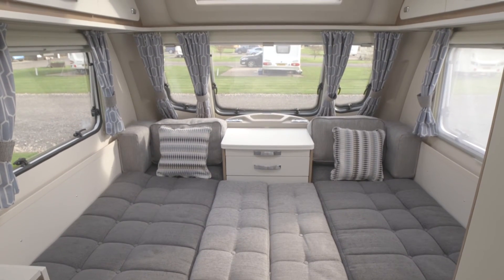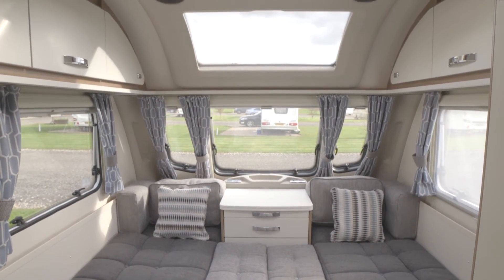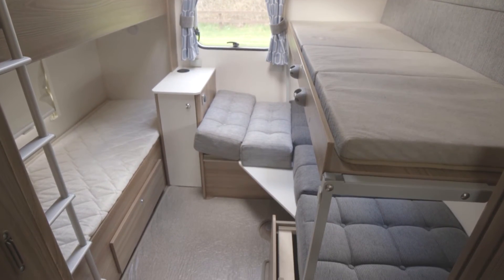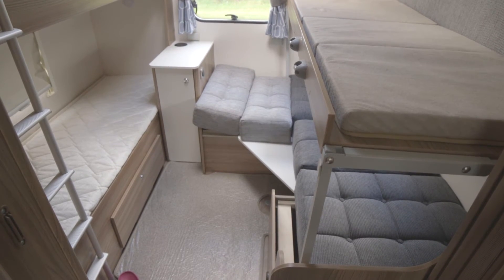You could say that the only drawback of the layout in the Swift Sprite Major 6TD is that adults still have to make up their bed every night. Fixed bunks at the rear also measure six feet, and the final pair of beds is made up from the side dinette.